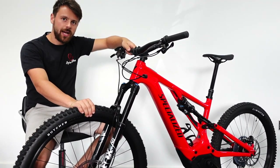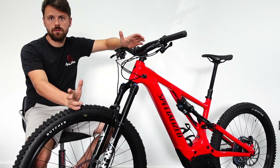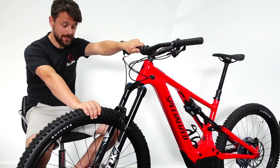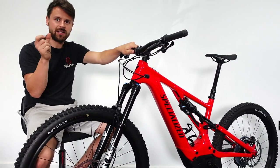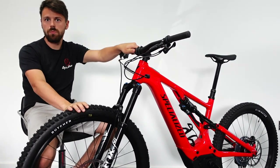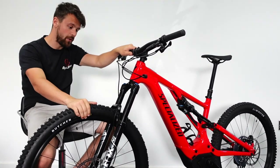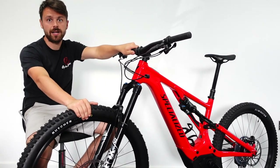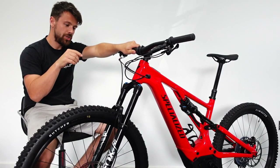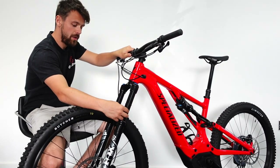Hi, I'm James from J Cycle Shack and today we're going to run through sag settings on Fox suspension. These are Fox 36ers — the device does change slightly from 38, 32, 30, and the 34s. This is a 150mm travel Fox 36 fork and we're just going to set up sag, with a bit of advice on that. This is a Boost 110 Fox 36 fork, 2022.